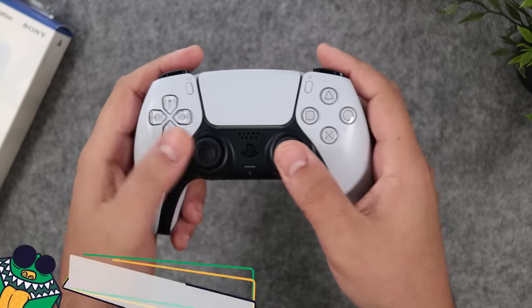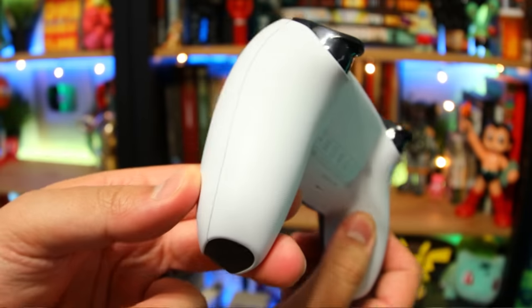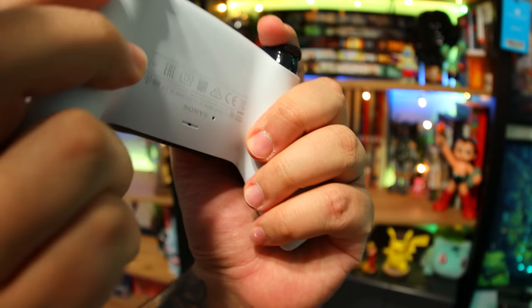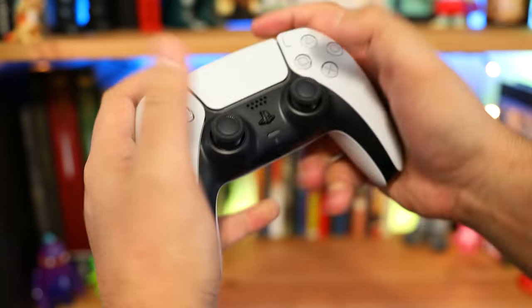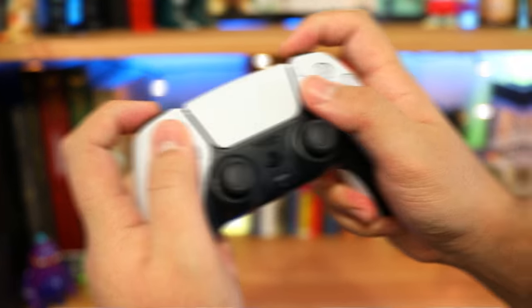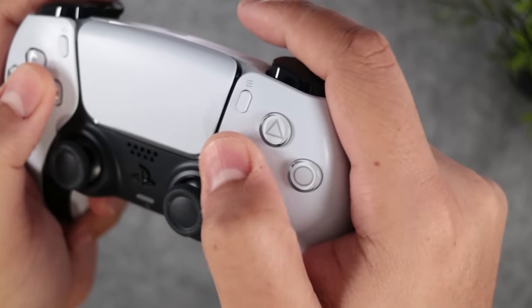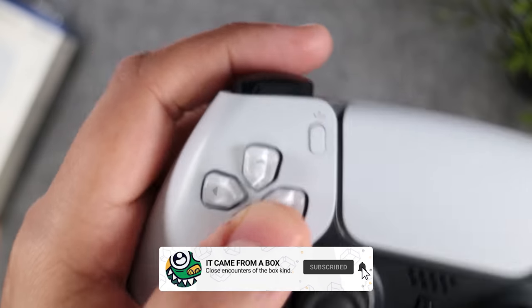Like any good controller, when you first wrap your hands around it, it just feels right. The handles are what I call gently curvaceous, and they're long enough to wrap all your fingers around. Every button is easy to access and it has a nice weight to it, which not everyone's going to like. To match this new look, we now have glossy monochromatic face buttons and D-pad, both of which are very responsive and have a nice and short travel distance.